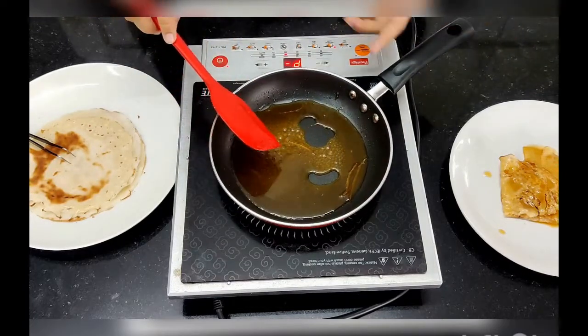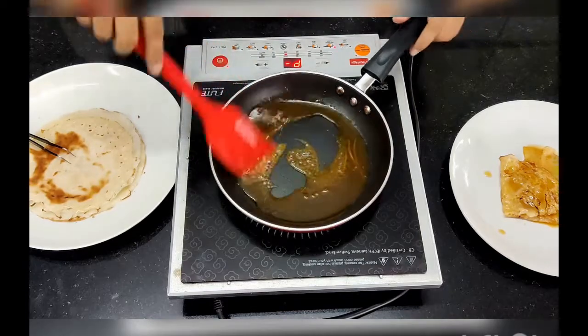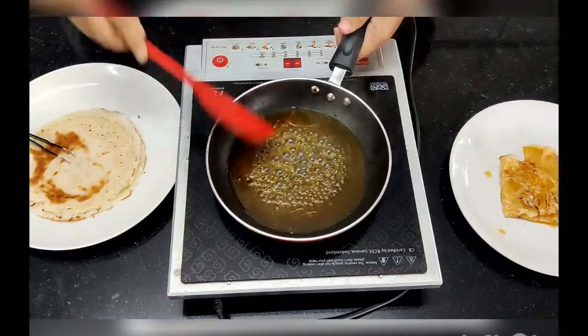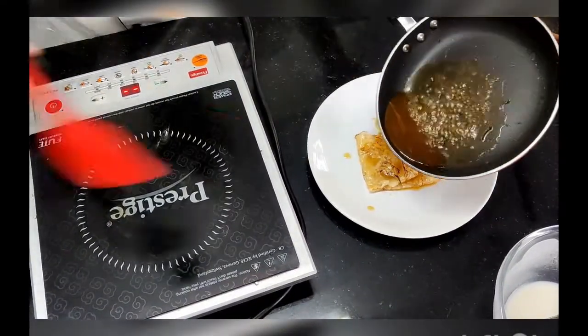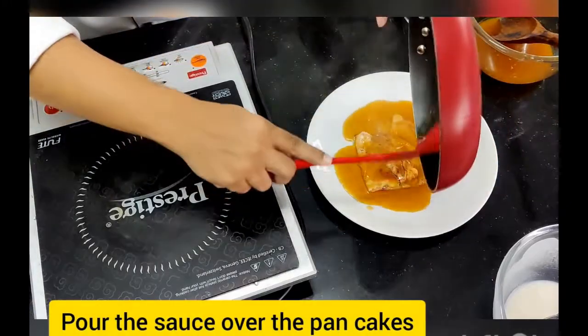Heat up the remaining sauce. You can also flambé it with a little bit of brandy, but today we are not going to do that. So the sauce is heated up, and we are going to pour it nicely over the pancakes.